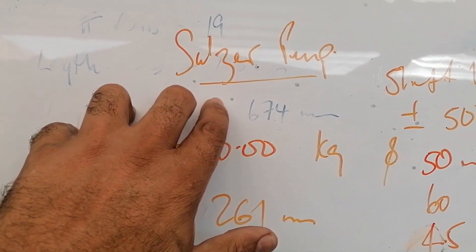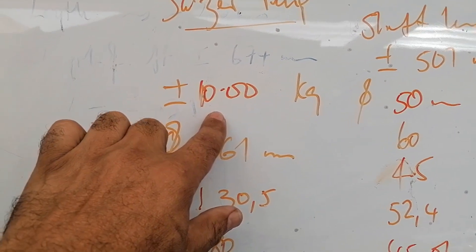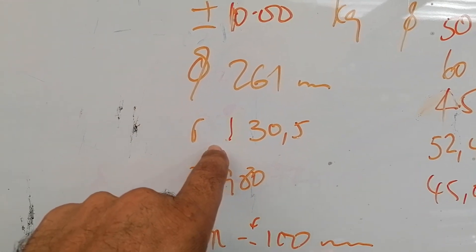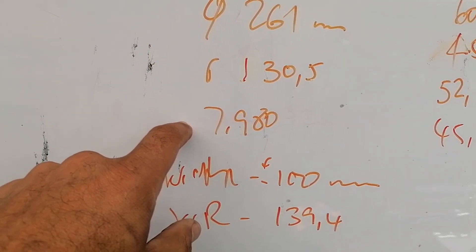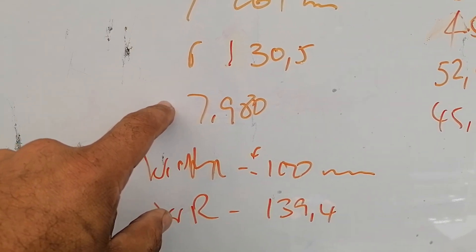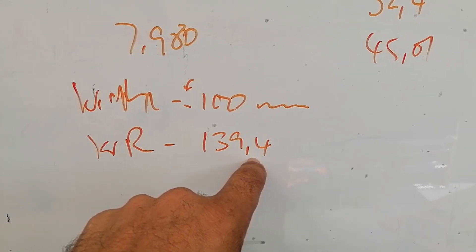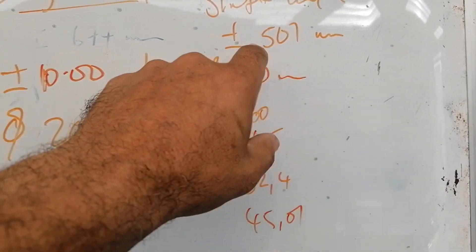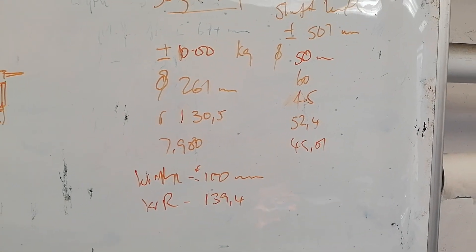These are some of the data that I captured off camera. This is a Sulzer style pump. The weight is plus or minus 10 kilograms - I rounded it off. The diameter of the impeller is 261mm, the radius is 130.5mm, and the density is 7.980 - which is a very good casting. I'm assuming it's cast iron; I doubt it's mild steel. The width of the pump is plus or minus 100 millimeters and the wear ring up front is 39.4mm. The shaft length is plus or minus 501, probably 500 - couldn't measure it exactly.